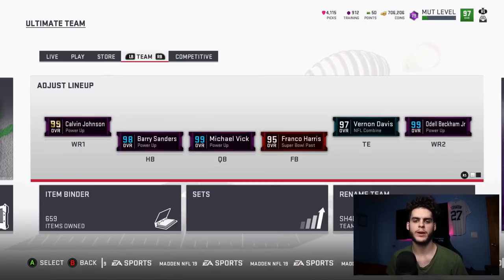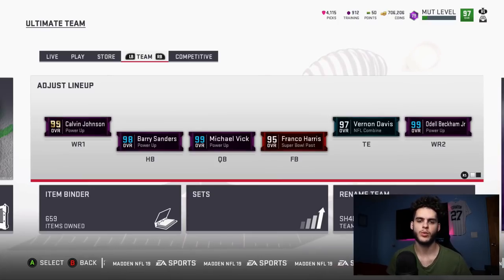Hey, what's going on everybody, it's Poodle back with another Madden video. Today I've got a coin-making method for you guys. It's been a while since I've had one because with the way Madden's been lately, they haven't really given us many opportunities. Methods like the re-roll in the 80s are a little riskier, so I decided not to post those as much anymore because I don't want to give you guys tips that make you lose coins.